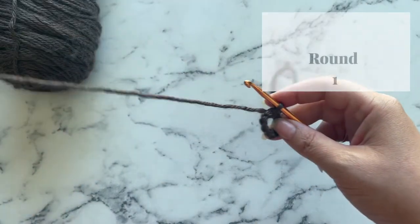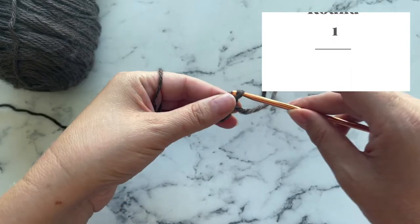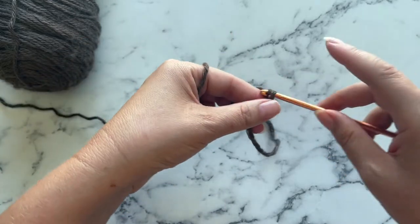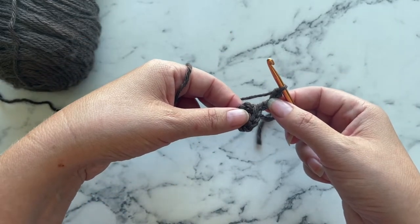To start round one, we want to chain four — one, two, three, four. This counts as a double crochet and a chain.